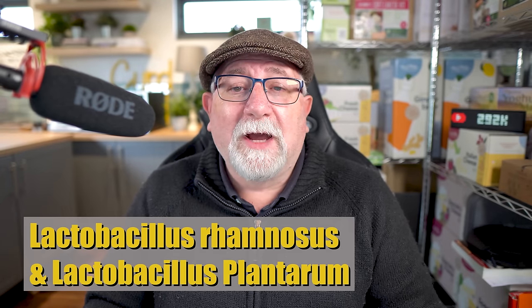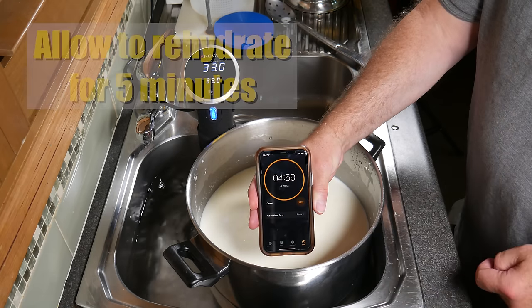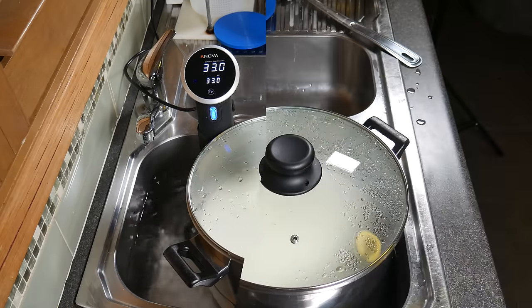The protective culture I added is from Sacco and it's called LPRA. It contains two strains of lactic bacteria: Lactobacillus rhamnosus and Lactobacillus plantarum. LPRA is a protective culture that inhibits unwanted bacteria, yeasts, and moulds in your cheese. I just wanted to try it out in the Gaviera to see if it made any difference. Allow the cultures to rehydrate for five minutes with the lid on to keep dust out.